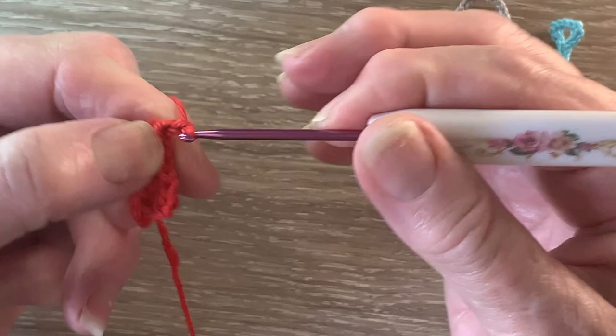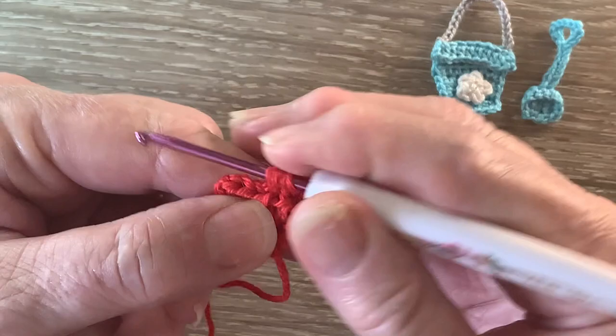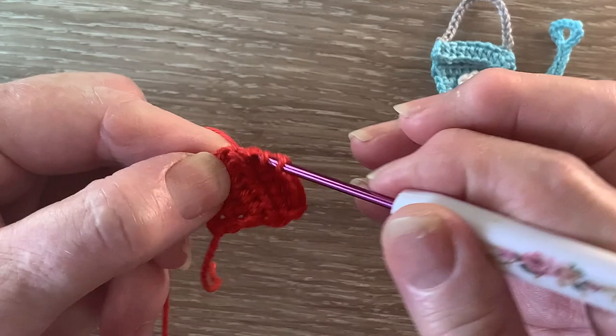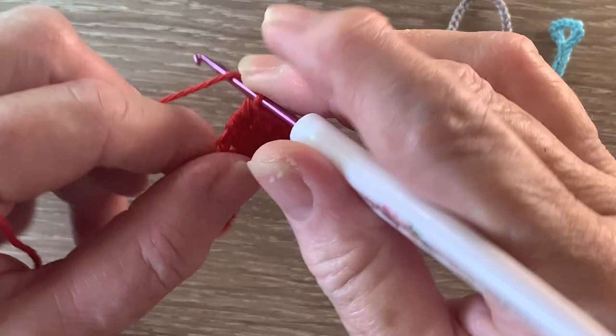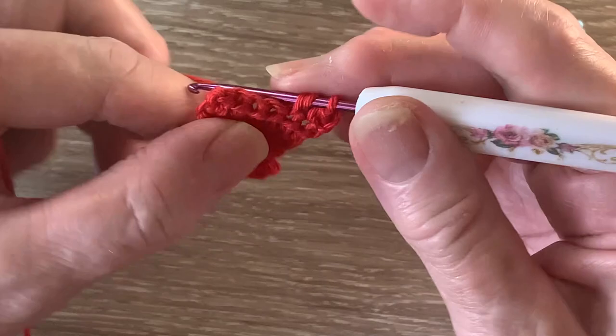For row 4 we start with 2 chain and turn, and work 1 half double crochet into each of the 6 stitches. For row 5 we start with 2 chain and turn, and work 1 half double crochet into each stitch.